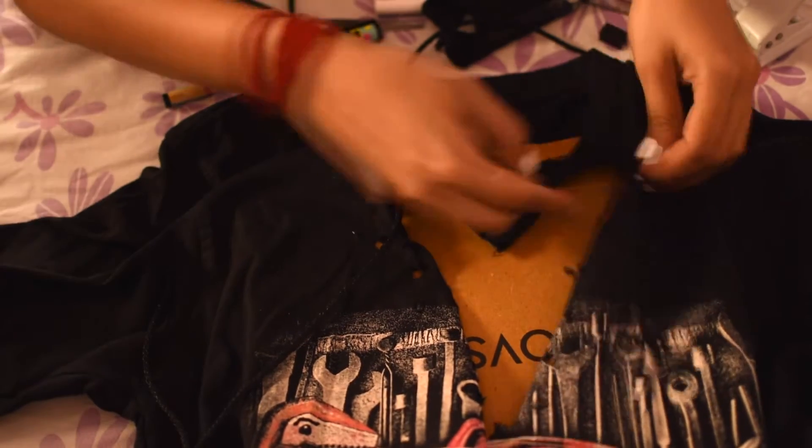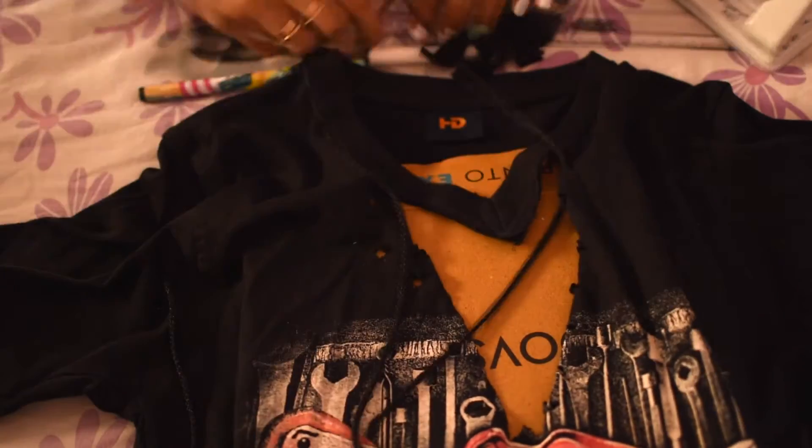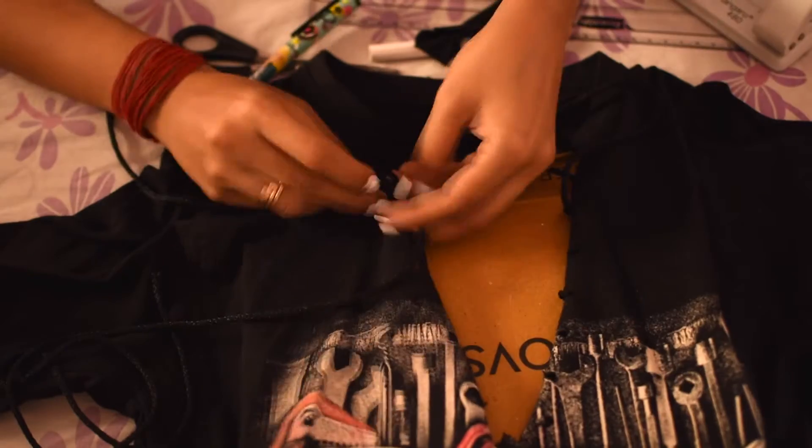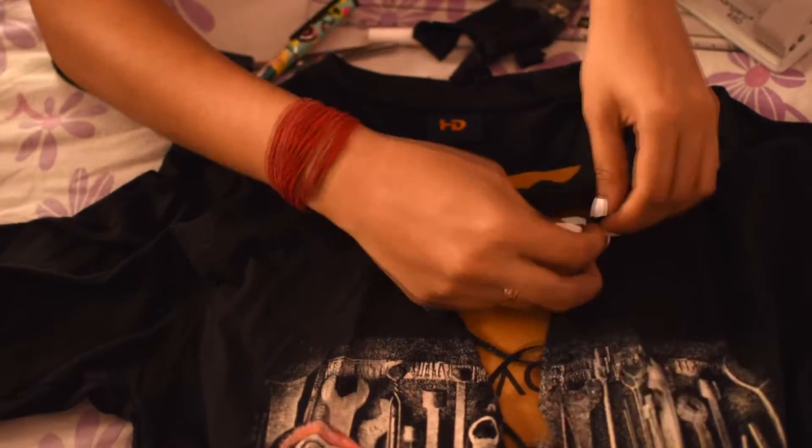Now, take the lace and lace it around alternatively like you would do in a shoe. Tie a knot at the end with both sides of the string and insert it on the inside of the top.